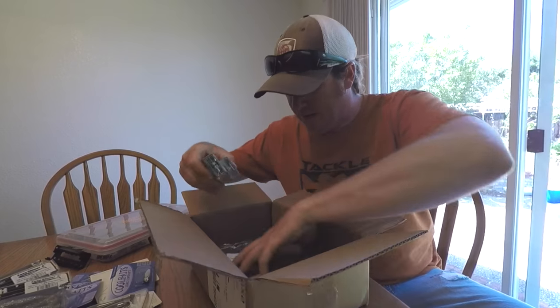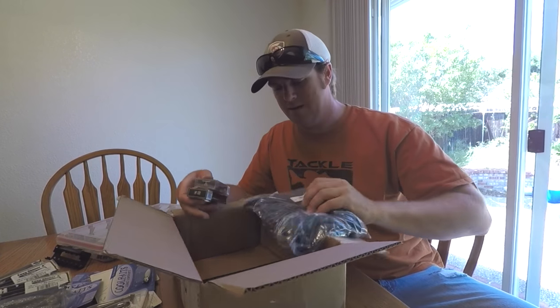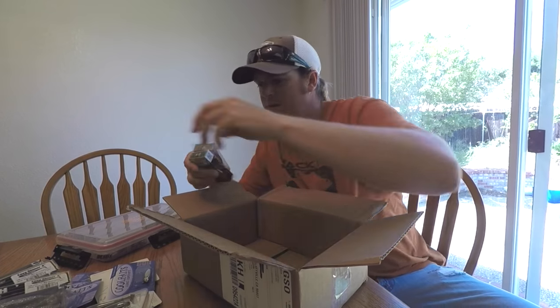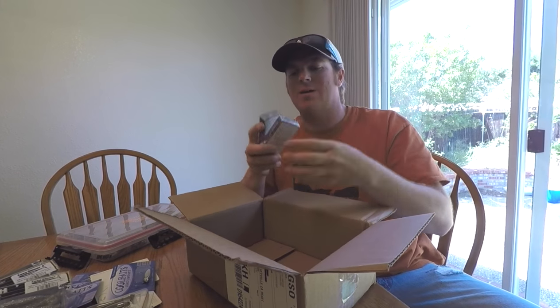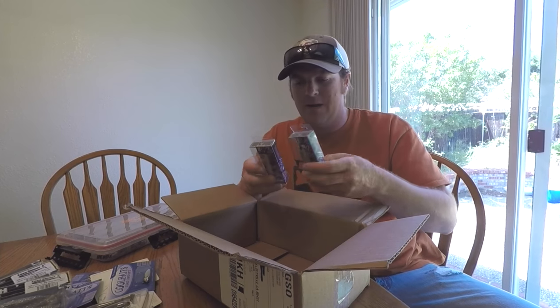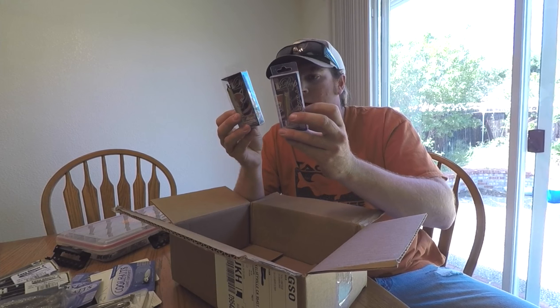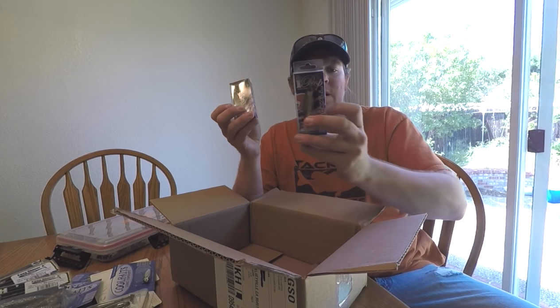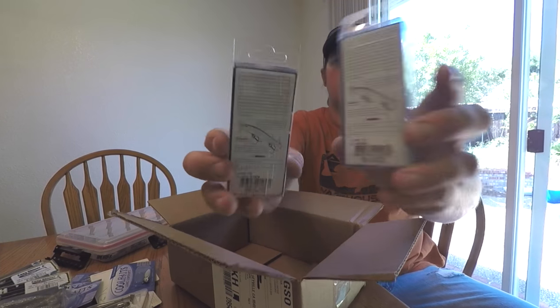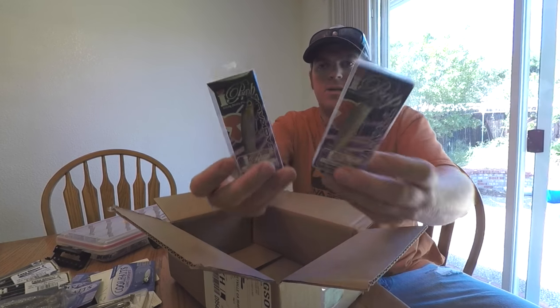What else do we have in here? Got my t-shirt because I spent too much money — 150 bucks, free shirt. And then some Jackal Eye Props, of course — another phenomenal smallmouth bait. Went with Ghost Minnow and HL Wagasaki. Both are just dynamite little natural baitfish imitators.